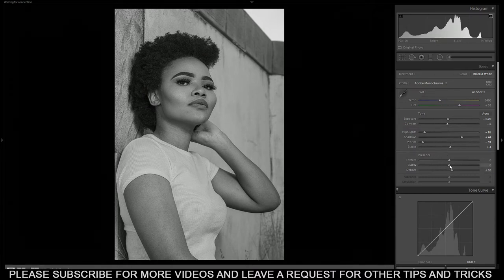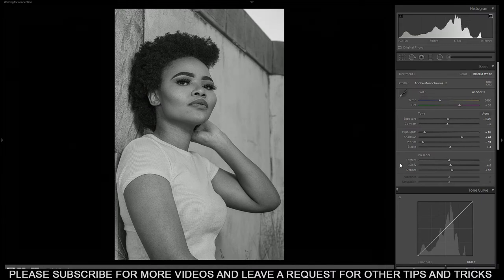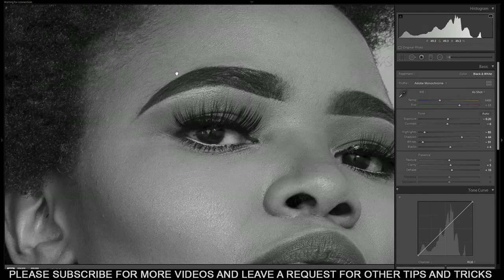Then the clarity a bit. Now that I have texture here I can play around with texture, but it's not necessary because we're using different types of Lightroom. But if you do have texture, I usually bring it to 20 — something like this — to make the skin soft, as you can see.